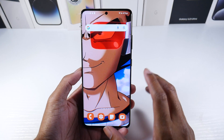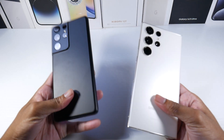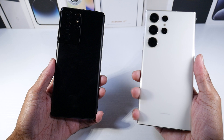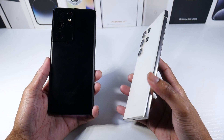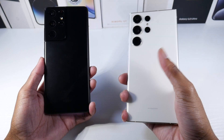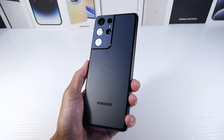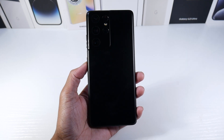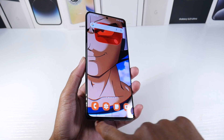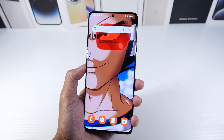I want to start off with the design — the design is what really makes this phone special. For a big phone with a 6.8-inch display, compared to the S23 Ultra which has a more boxy, sharper design that's not super comfortable in the hand, the S21 Ultra is actually super smooth. Even if you have small hands, it's very easy to hold. With the curving on the sides, it fits in the palm really well so you don't have to worry about it being uncomfortable.